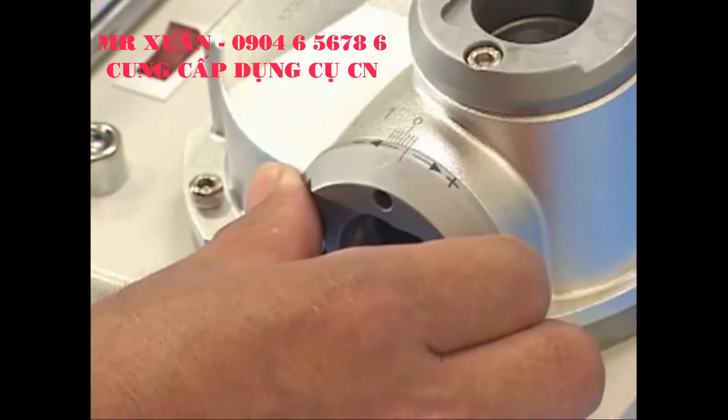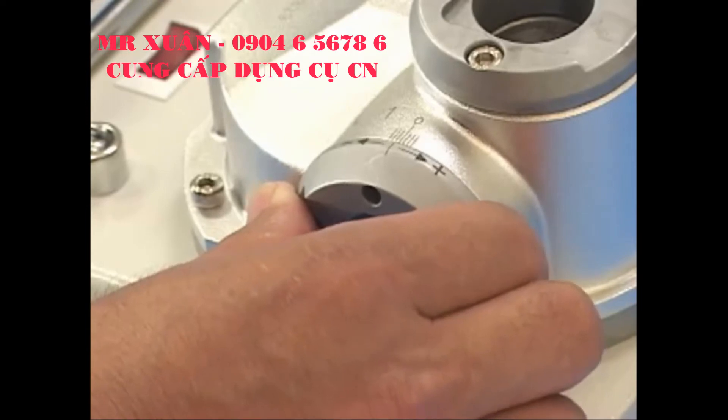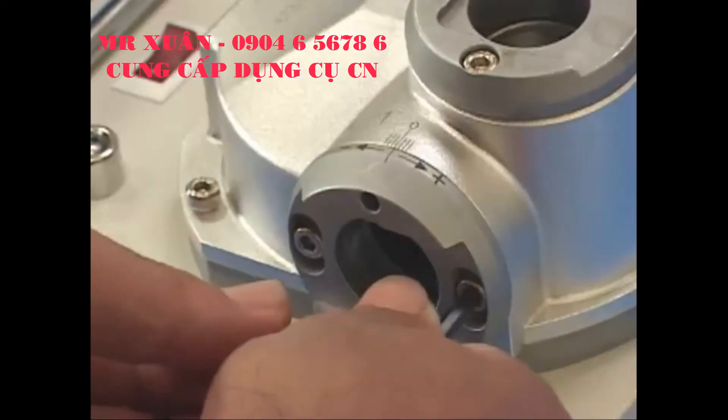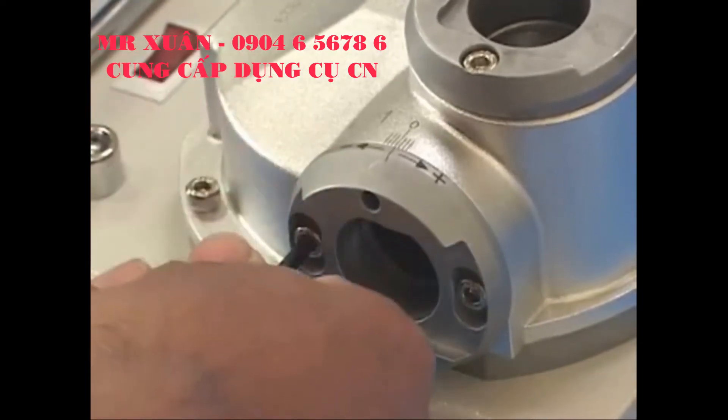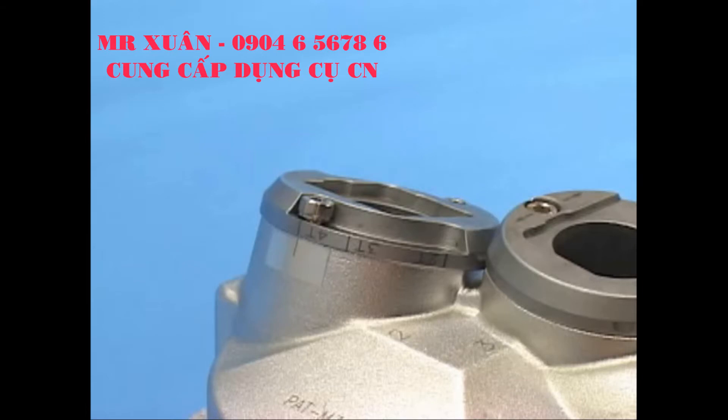Rotate counterclockwise toward the minus symbol to decrease. Tighten after relief setting. Step 4: Secondary clearance angle sharpening. Before operating the clearance angle sharpening, be sure to adjust the plate at 4T of clearance angle sharpening port 2.